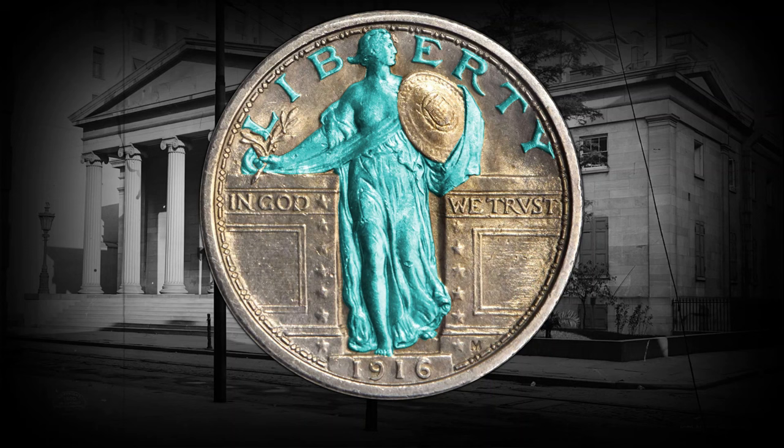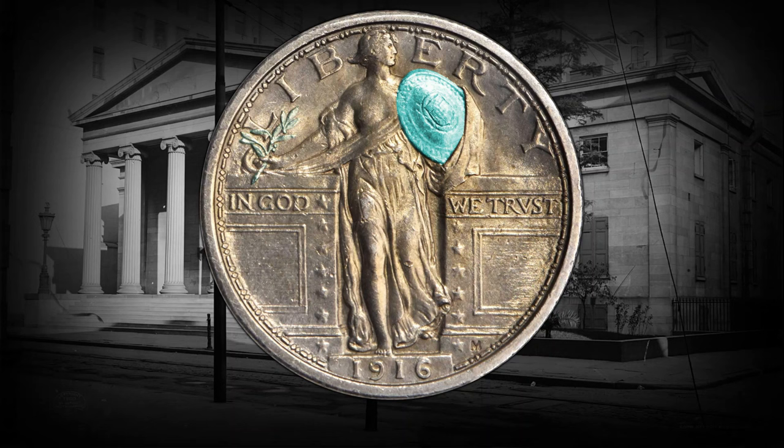Back in 1916, the United States decided to shake things up and introduce the Standing Liberty Quarter — a coin with a fearless Lady Liberty on the front, standing tall, holding a shield, symbolizing protection, and cradling an olive branch, symbolizing peace. She's got this fierce look that screams 'In God We Trust,' with the 13 stars representing the 13 original states.